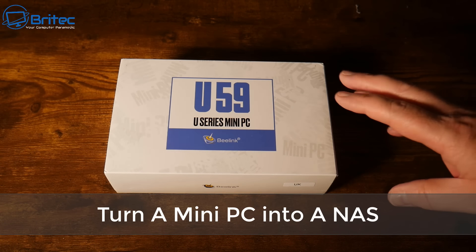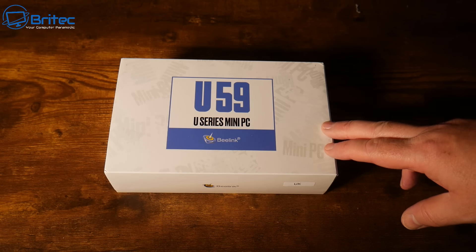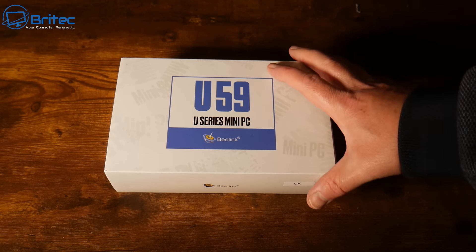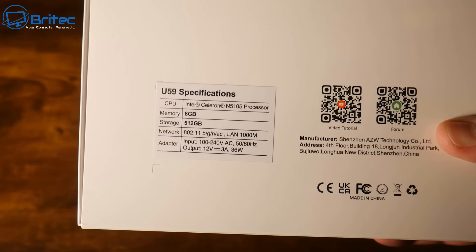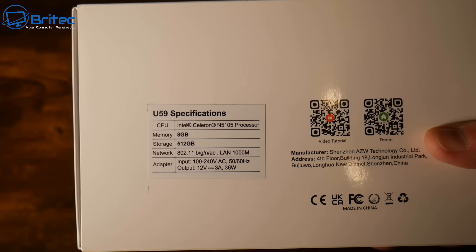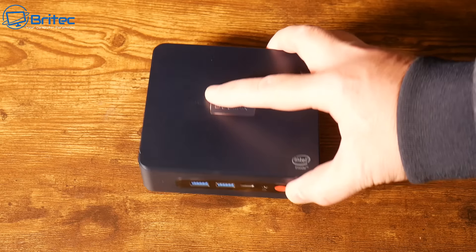Welcome back. Another video on how to turn a mini PC into a NAS, which is your network attached storage. We have a U59, which is a mini PC from B-Link. It's a pretty budget PC — it's got a Celeron N5105 processor, only 8 gigabytes of RAM, and 512 gigabytes of storage.